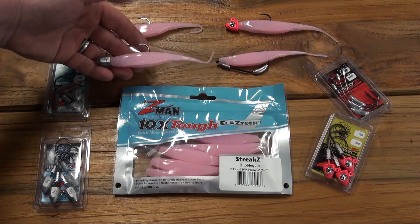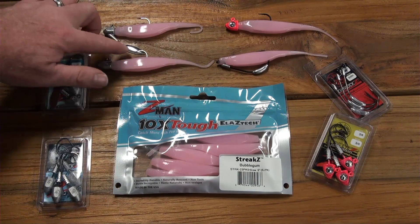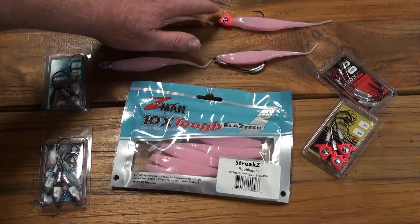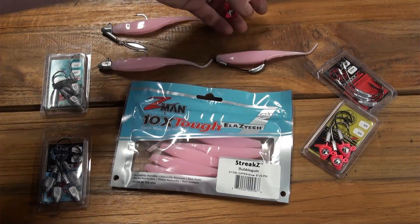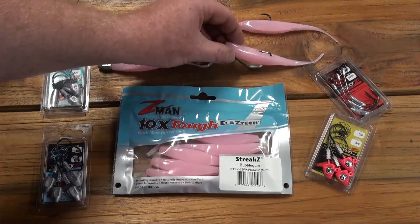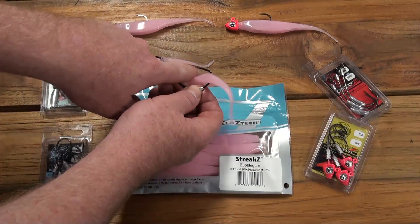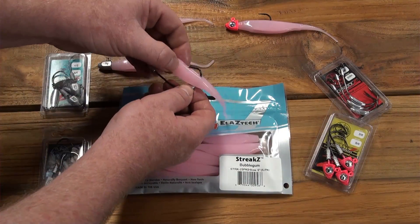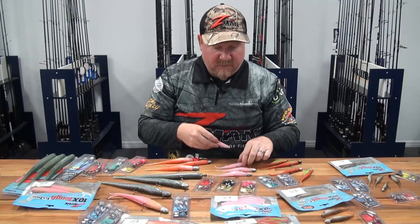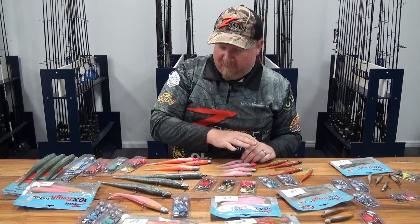The 5 inch Streaks can also be rigged on the RevLox for flash and vibration, the Big Eyes for that painted head with a large eye as a strike trigger, or on the ChinLocks SWS for flicking and gliding through shallows and around snags. Not just a snapper plastic for fishing deep — these jerkbait profiles are extremely versatile.